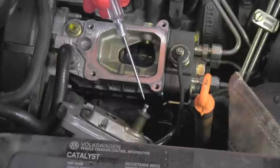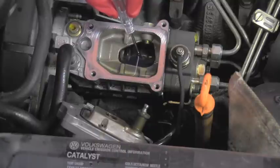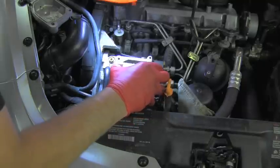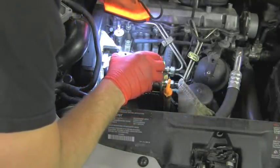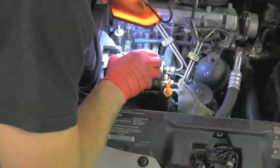Now installing it back — make sure this male part here fits into that female part on the plunger down there. The plunger is moving, so make sure that it fits inside. I really had to grab the light and I'm looking to make sure that the male part perfectly fits into that plunger. This is super super important.